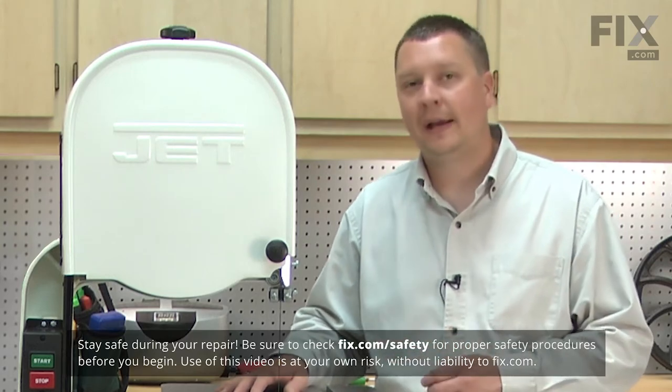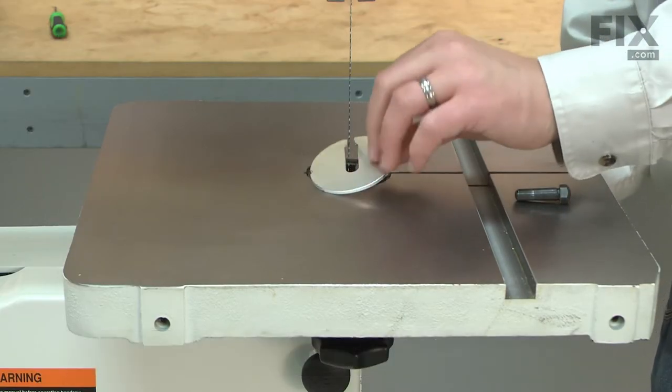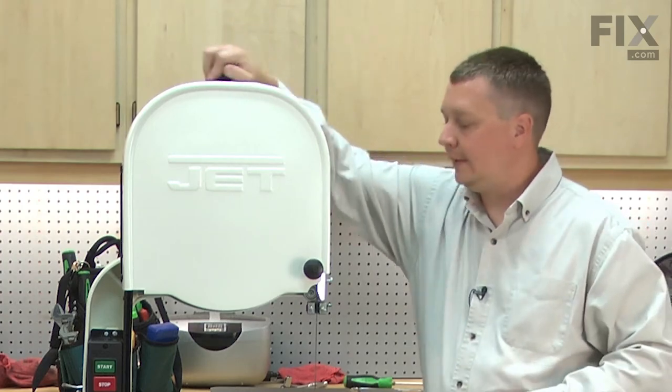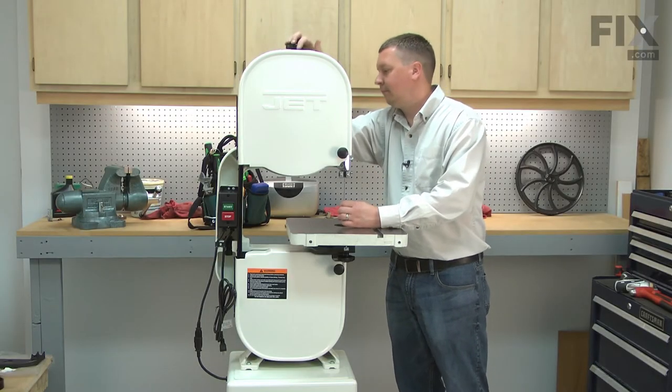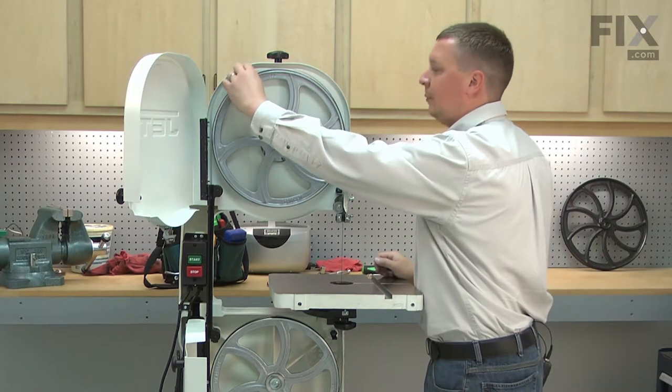I'll begin by removing the blade from the bandsaw. First, I'll pull the table alignment pin, then the table insert. I'll loosen the tension on the blade and now I can pull the blade away from the tires.